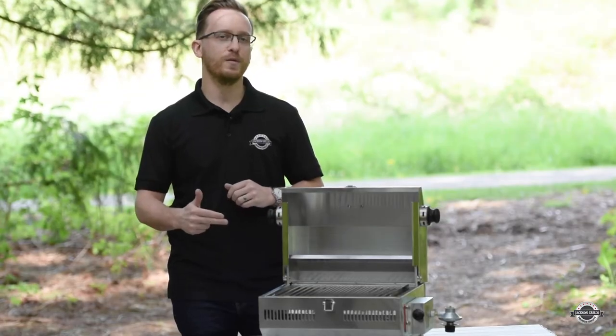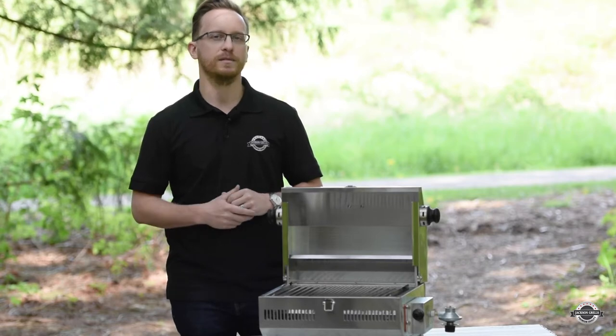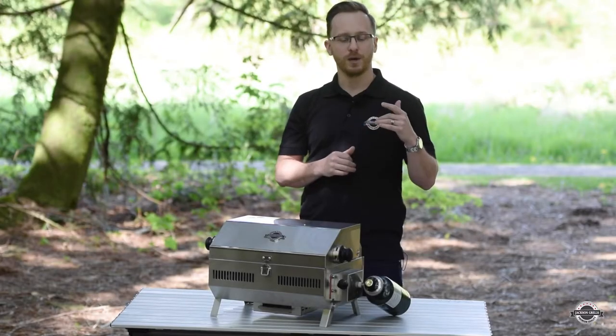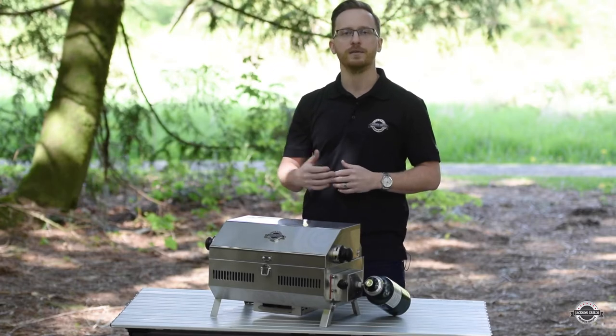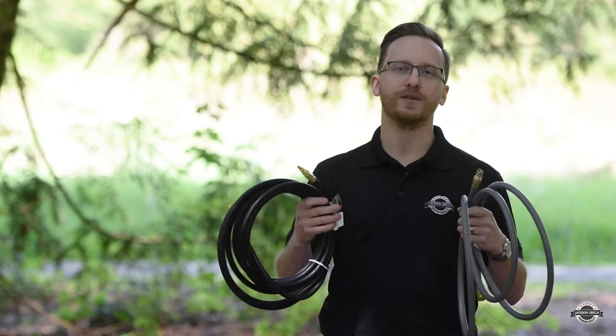Because this grill is made out of 304 stainless steel, you can take it from the open ocean to the backcountry. These grills are designed to work off of propane from a 1 pound to a 20 pound tank, or on natural gas from your household connection to your RV. Whether you're at home or on a big adventure, we have all the hoses for your connections.